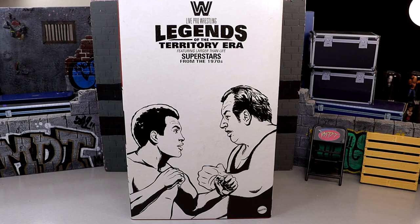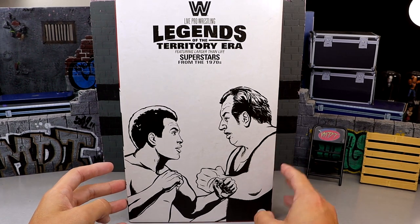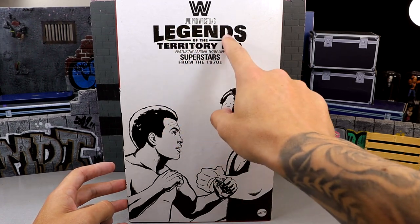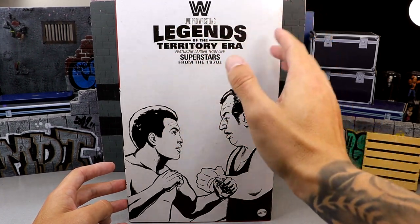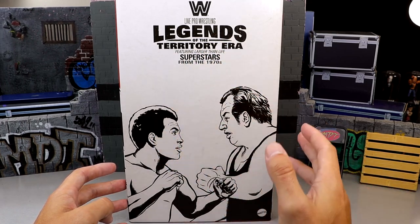What is going everybody, today we are reviewing the WWE Elite Mattel Creations exclusive Legends of the Territory Era 4 pack. Now that's a mouthful, but this box is very massive. You can see up here it says Live Pro Wrestling - Legends of the Territory Era, featuring larger than life superstars from the 1970s.